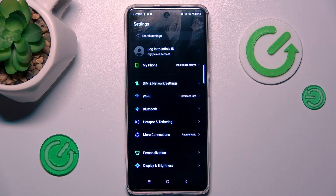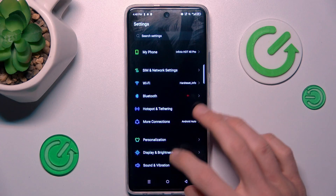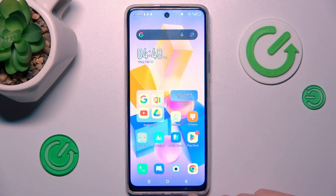Hi guys, welcome to Hardly City Info channel. Today I have the Infinix Hot 40 Pro and I want to show you how to take long screenshots on this device.